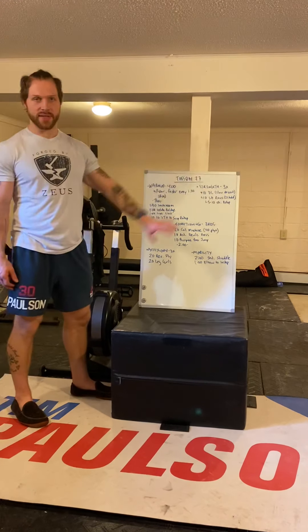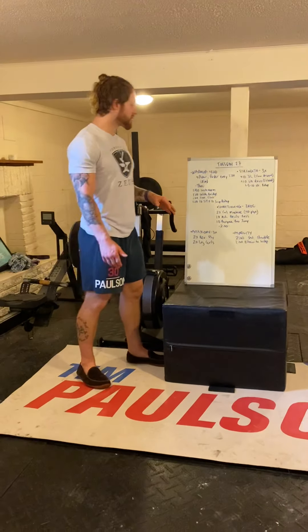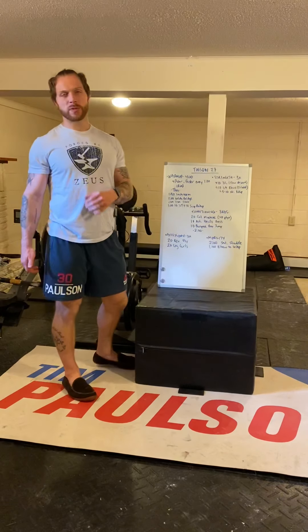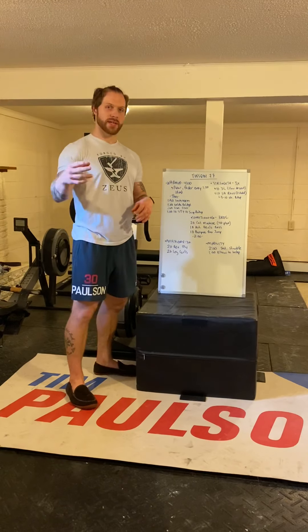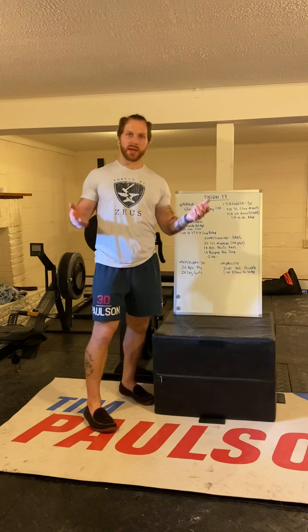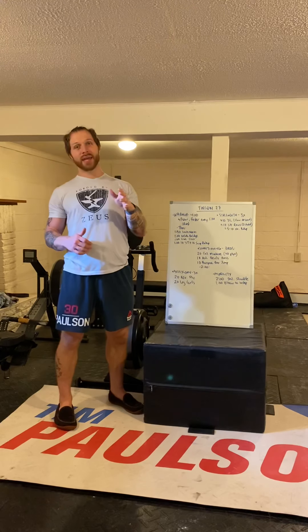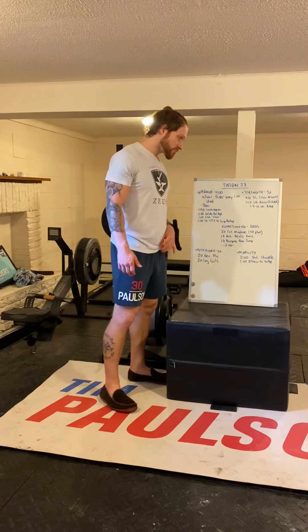For your conditioning — three rounds for total time with mandatory rest between rounds. In the gym: 20 calories on a machine, then 10 alternating devil's presses, then 10 burpee box jumps, then rest two minutes before round two, and two minutes before round three. Because we've given you rest, I dare you to go faster and make each round uncomfortable at a pace that's not sustainable — you've got rest coming.